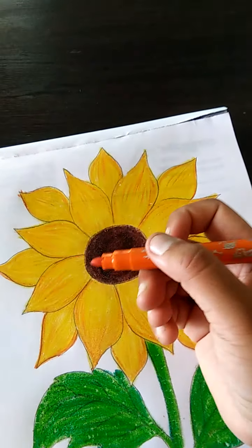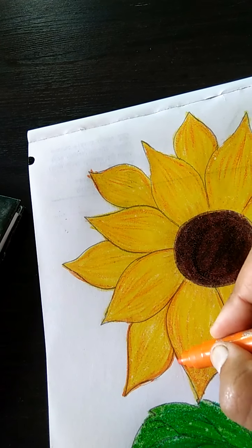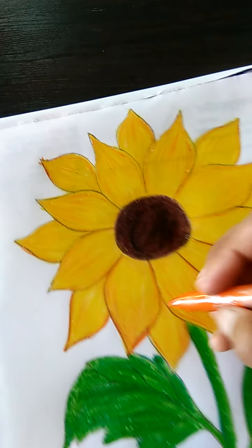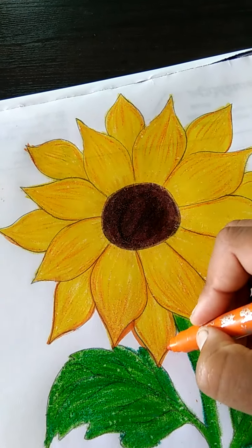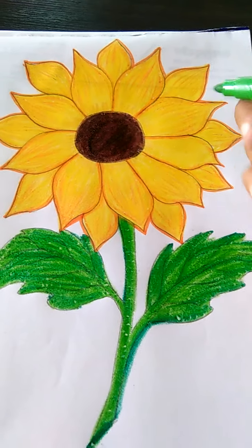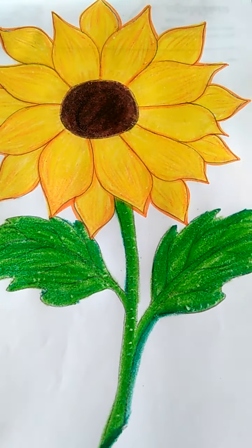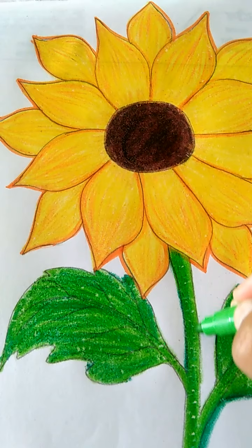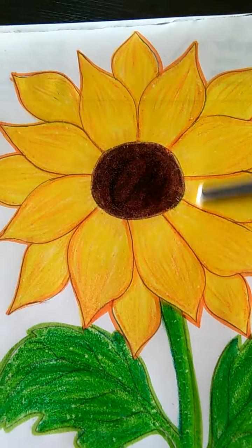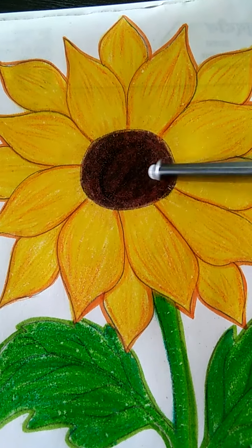Last mein class, I am here sketch pen ki help se in sari petals ko outline karen hii. Like this. Is tarikai se hamein ko outline karen hii. Leaves ko bhi hum green color ke help se aise hi outline karen hii. Manei kar liya hii is ko. Now, middle mein black color se hame outline karen hii. And this circle bhi hum dark karen hii.